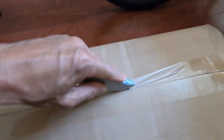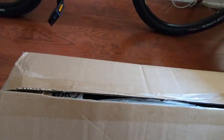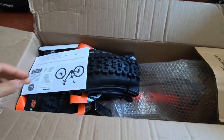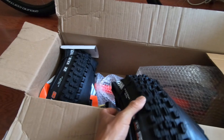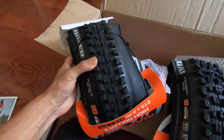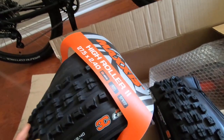What have we got here? Just got in from Jensen — been waiting for it. Put that up. Ladies and gentlemen, new tire! I got the High Roller 2, ladies and gentlemen, from Maxis.